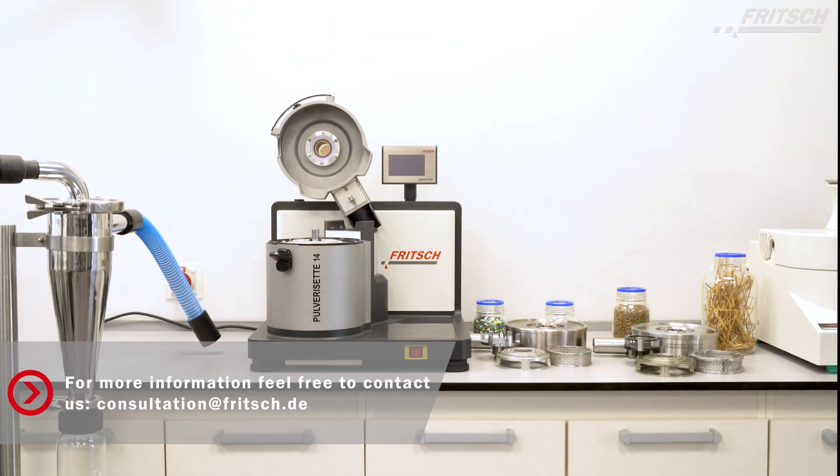The Fridge Pulverizette 14 Premium Line. For each application, a perfect solution.